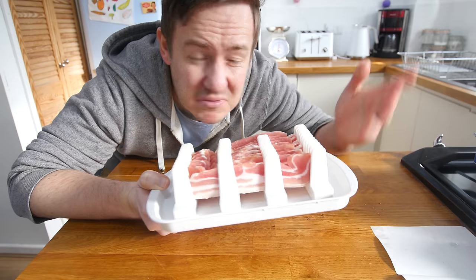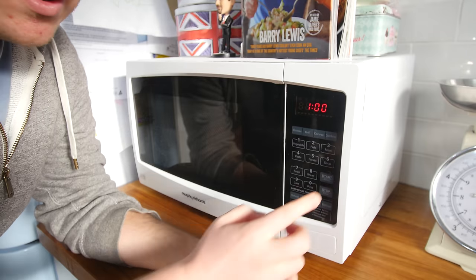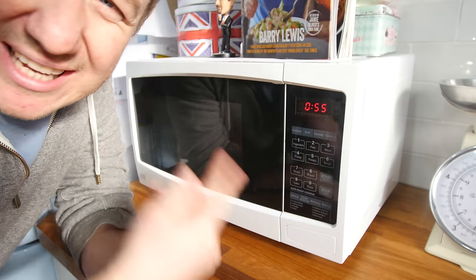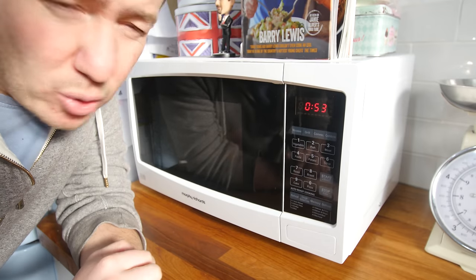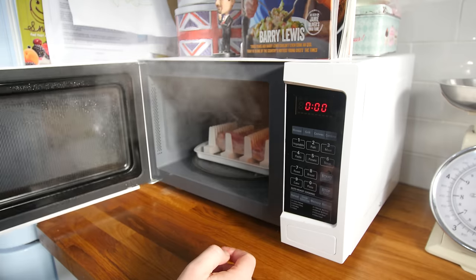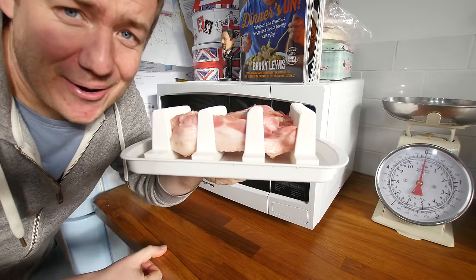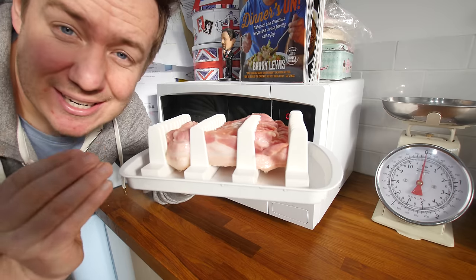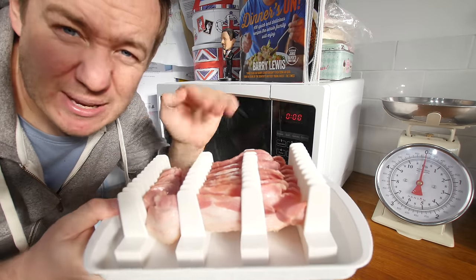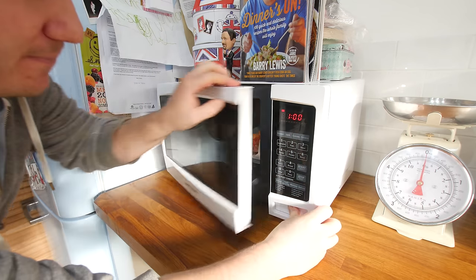My only fear with this is that it is going to shrivel up, but there is only one way to find out. So that is going in the microwave for one minute, but I am going to be quite flexible - if it is not looking cooked I am going to keep going and then let you know the exact cooking time. It is starting to pop a little bit already. People like their bacon cooked different ways, there can be quite a debate about that.